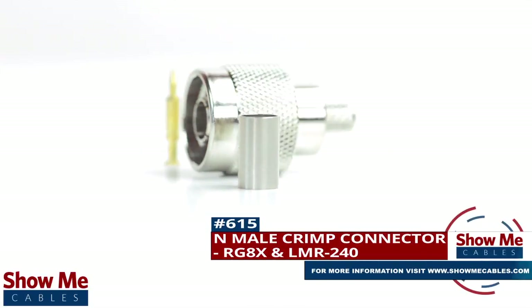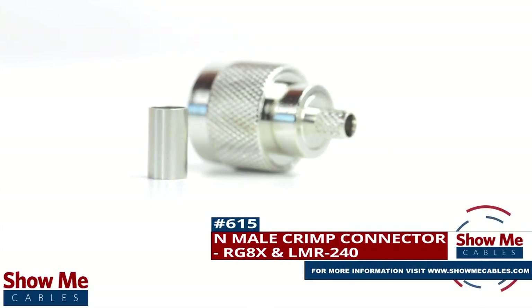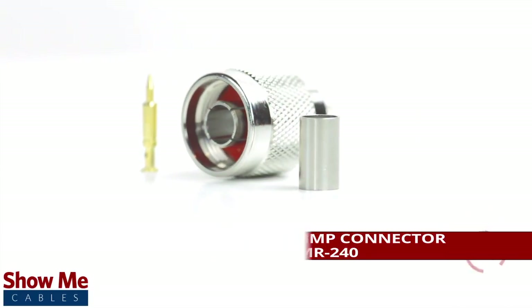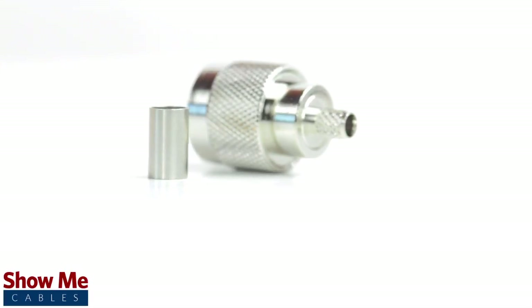Are you looking for a quick and easy DIY installation or repair for your coax cable? Our end male crimp connector for RG8X and LMR240 will provide a simple solution for your wiring needs.